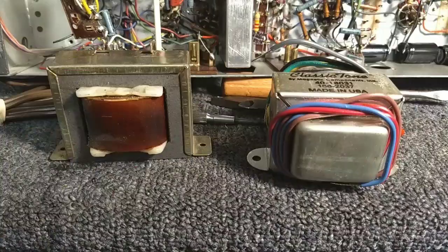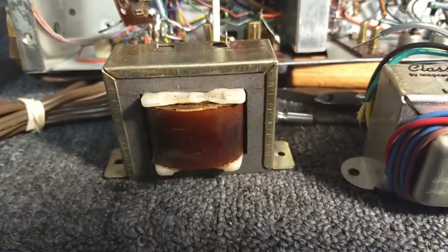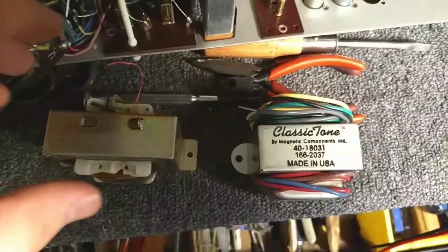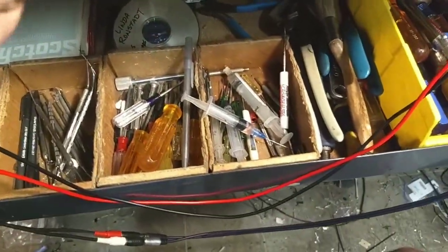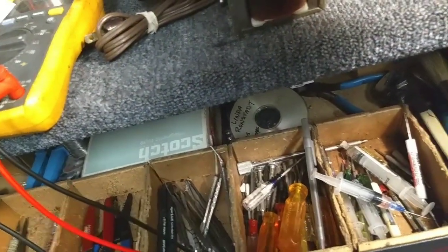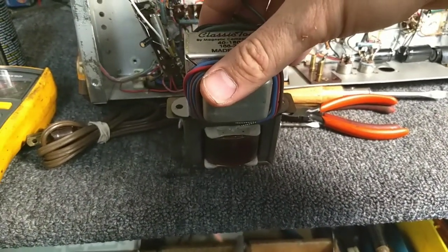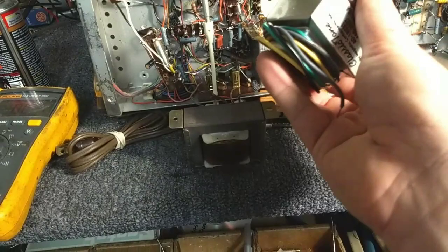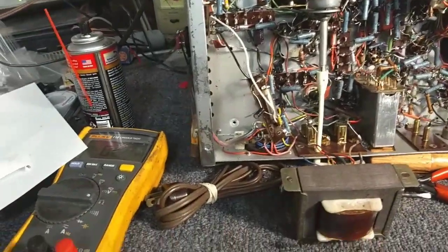Here they are removed — you can see the original one on the left got really toasty. The plastic's all melted and it's got nice burn marks on the paper. Looking down from the top, they're pretty close in size — this one's just a smidge wider. The old one is a little bit wider. So probably what I'll end up doing for simplicity's sake is cutting notches out of the ends of the ears and putting washers in so I can mount it in the original location without too much hassle.